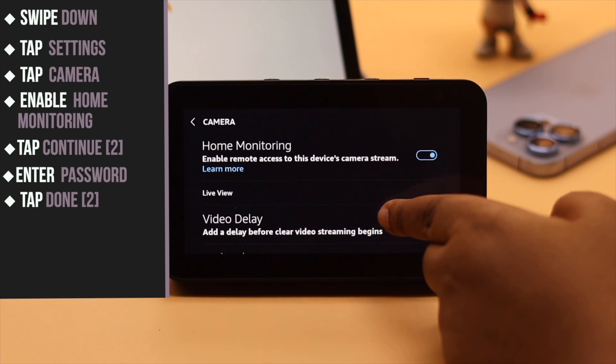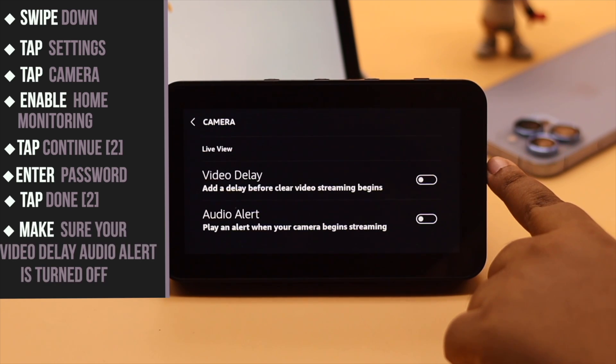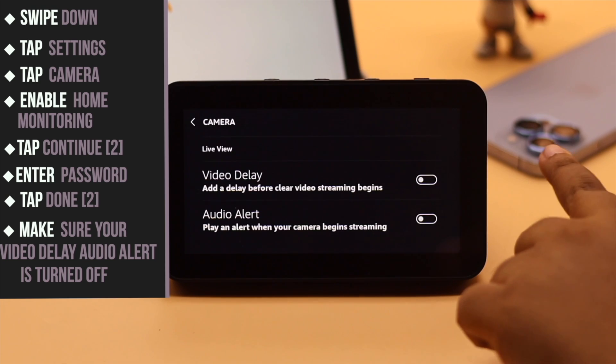Now scroll down a little and make sure Video Delay and Audio Alert are turned off.